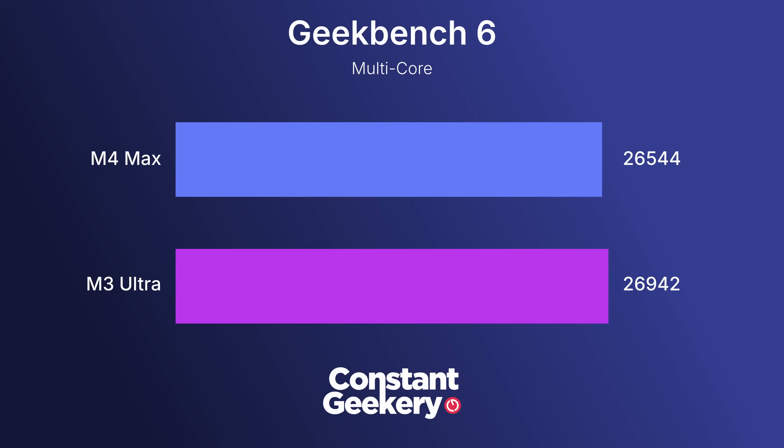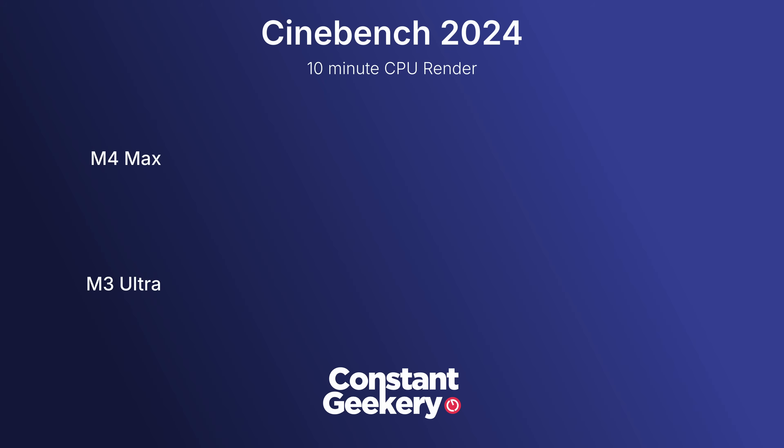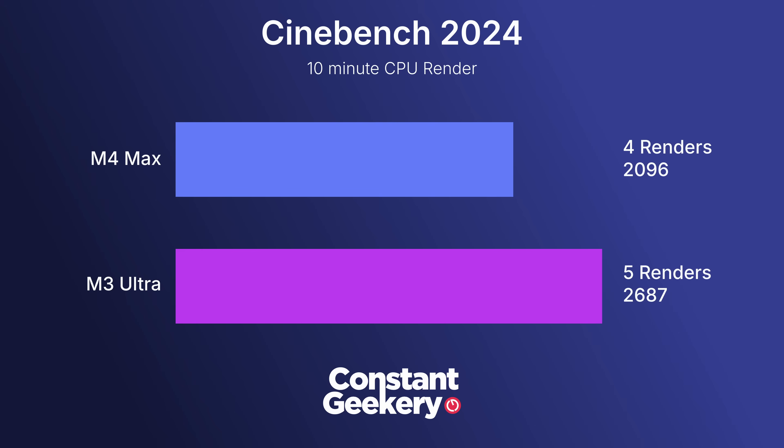The Geekbench 6 multi-core performance test is misleading — it looks as though the M4 Max is basically on par with the M3 Ultra, but this is not the case. Of course the M4 cores are better, but not by that much. Cinebench 2024 gives us a better idea: running a full 10-minute CPU render test, the M4 Max managed 4 renders and scored 2,096, while the M3 Ultra completed 5 renders and scored 2,687 — about 28% more performance from the Ultra.